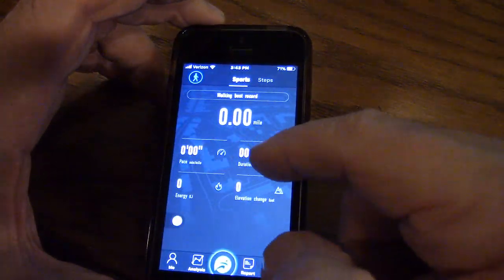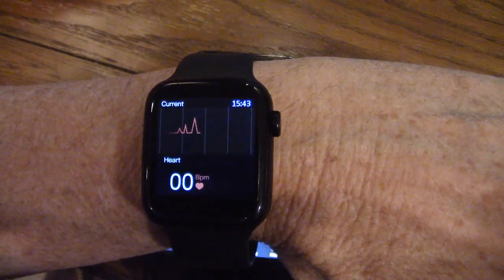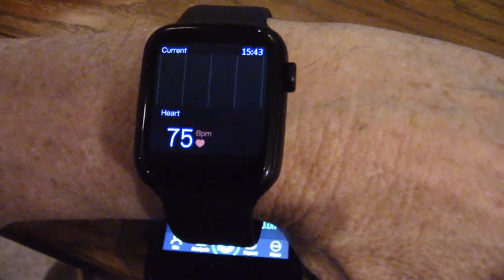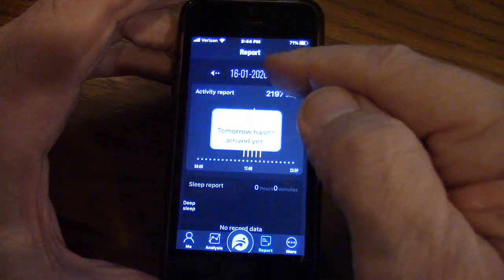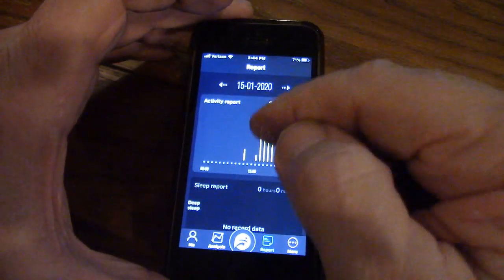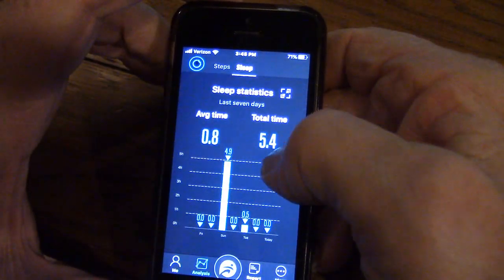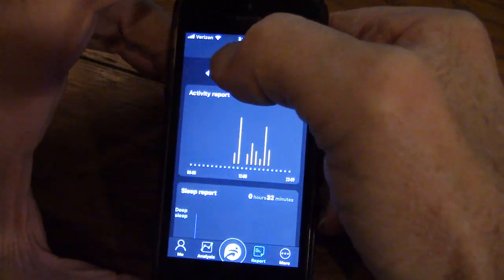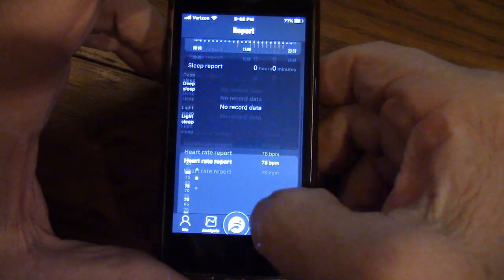Now let's go to Sports — this is running. Going back to ECG, this also does the heart. It's going to show my electrocardiogram and heartbeat — currently 75. Here are my steps and data now showing in the app. If I click Report, it shows my activity report and sleep report. I can go back to yesterday and see the data. My heart rate is listed there too. The watch sends the ECG data to the app automatically.